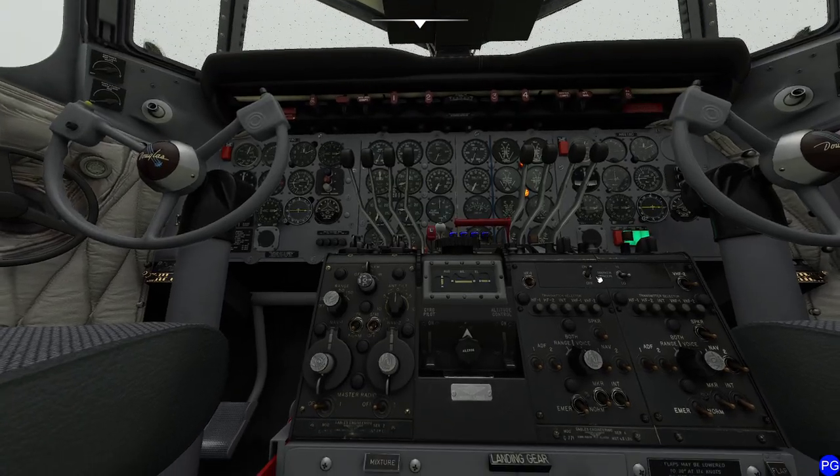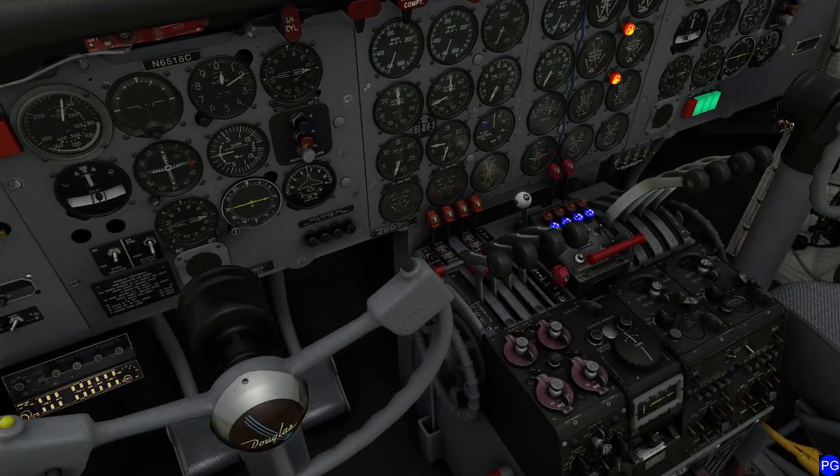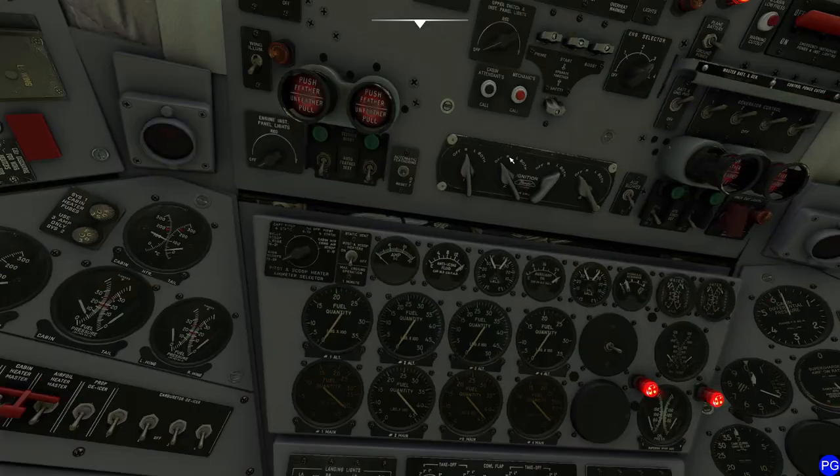Engine three is started. The trick here is don't over-rev the engines, otherwise you're going to have issues. That's why I opened the windows earlier — so I can hear exactly what's going on. I come over to that engine and give it just a couple of little nudges to keep it settled. Obviously you don't want to rev it up too much, so back it off just a little.